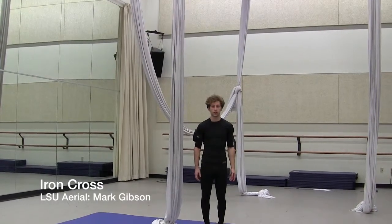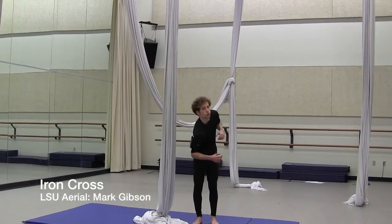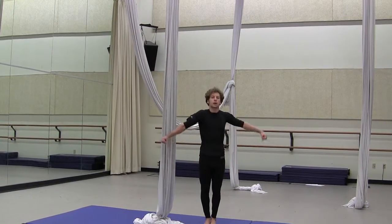Now I'm going to show you how to do the iron cross. To do the iron cross, you're going to climb up, get into a pinch, pull your shoulders through, reach down, wrap your arms around the silk, undo your pinch, and then hold out.